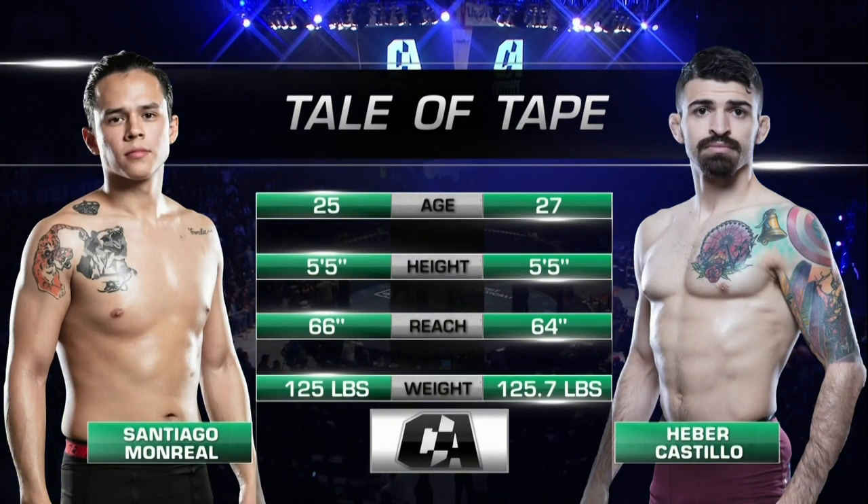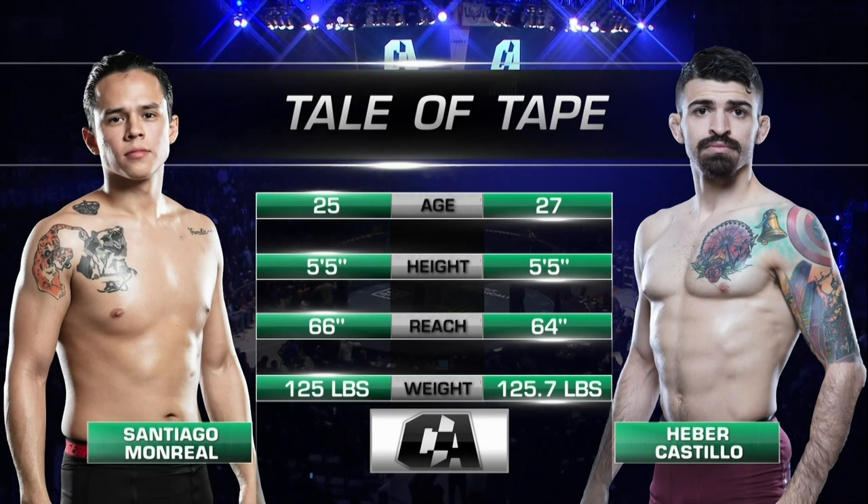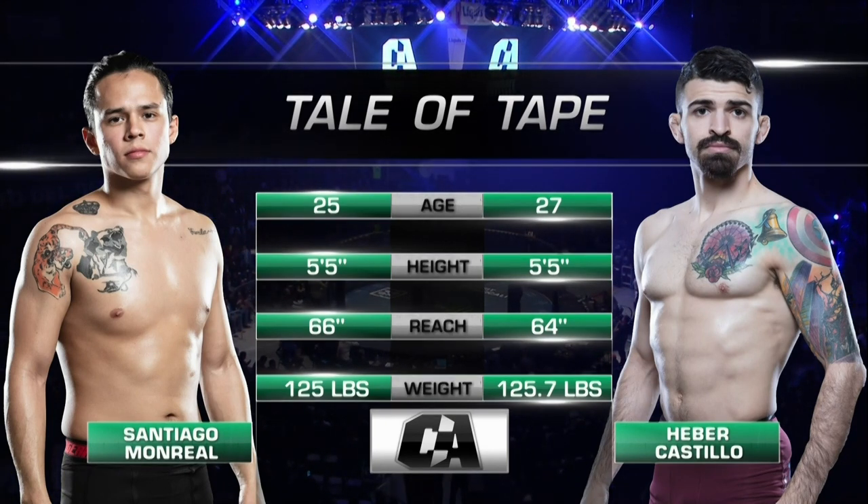Now the tale of the tape — Castillo and Monreal, same at 5'5", with a 2-inch reach advantage for Monreal. And yes, we're fighting at the flyweight division.